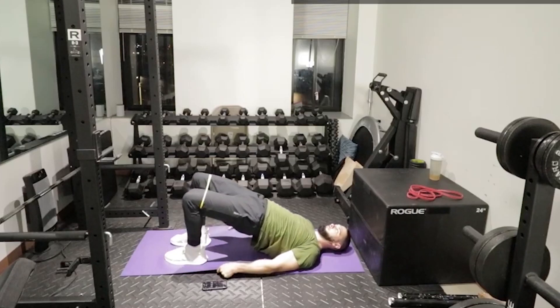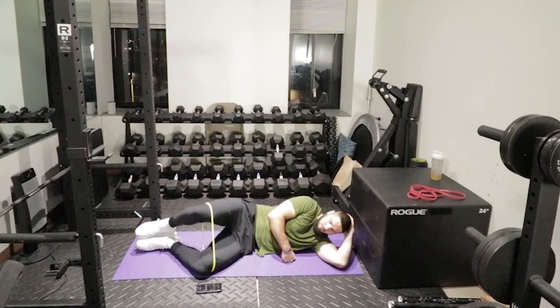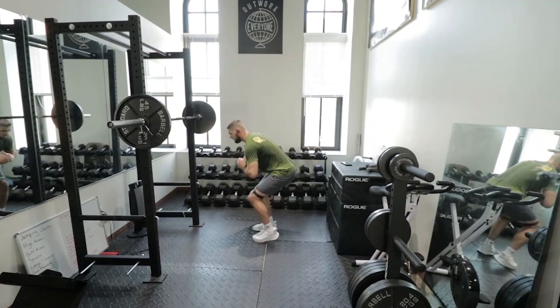It also depends on which exercises you are talking about. If you're talking about exercises like glute bridges with a mini band, clams, monster walks, or lateral side steps, you could do all of those because they target the glute medius, and the glute medius isn't going to break down enough from those exercises.